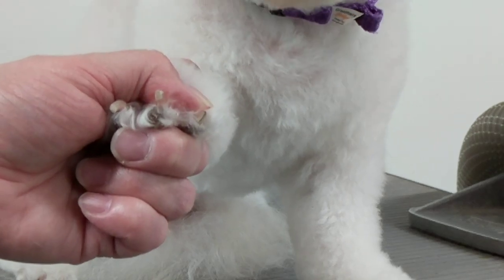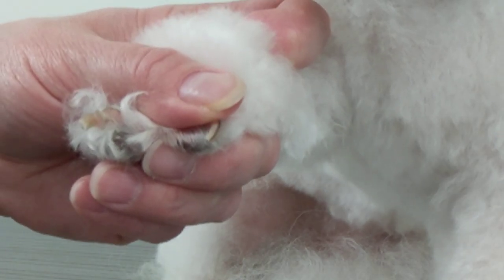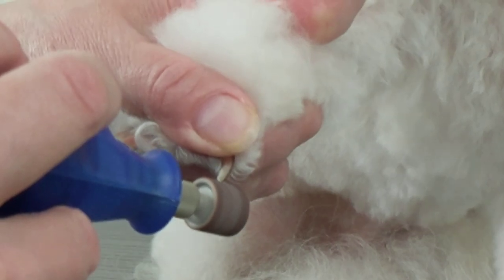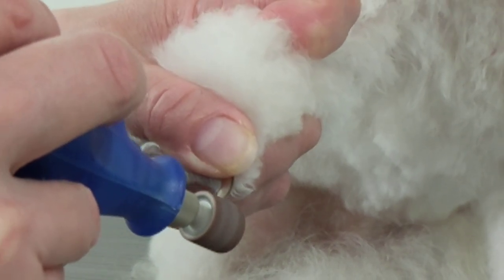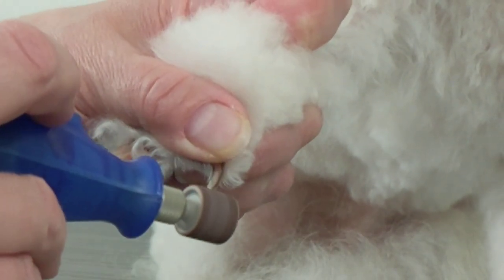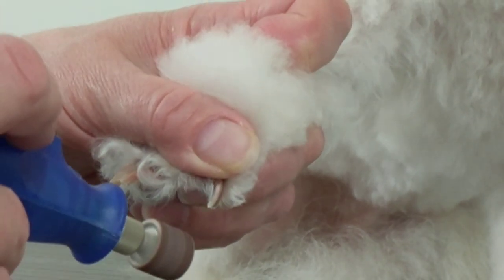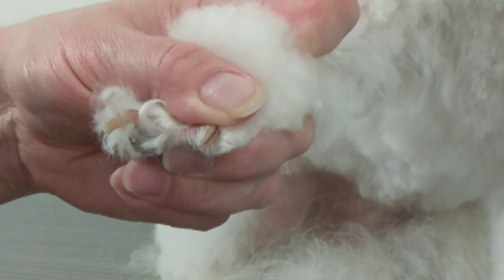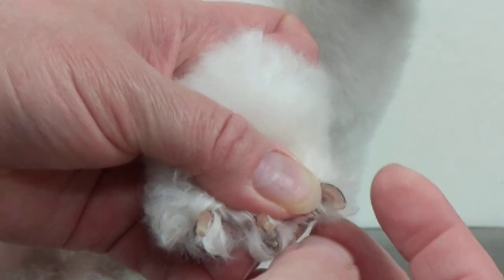I'll show you a better view on the other nail. This nail I'm just going to Dremel without clipping it, just to give you an idea. It can go pretty fast, but the Dremel creates dust which you can see, so you can either wear a mask or try to hold your breath. It can go pretty fast and you're just smoothing it, going all the way around like that.